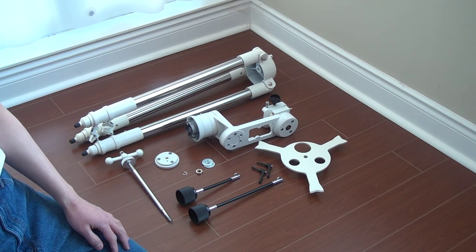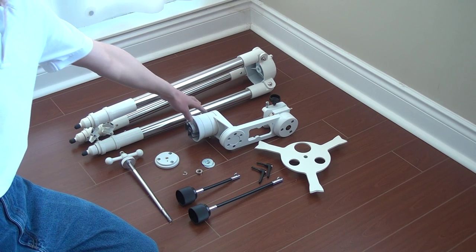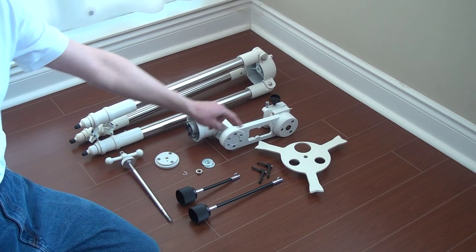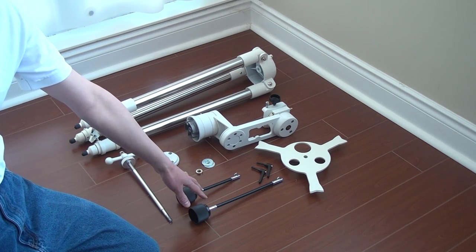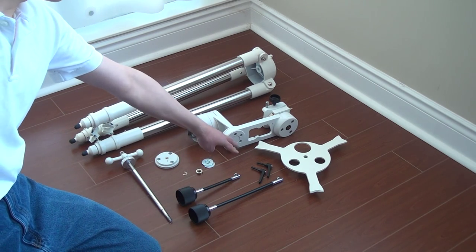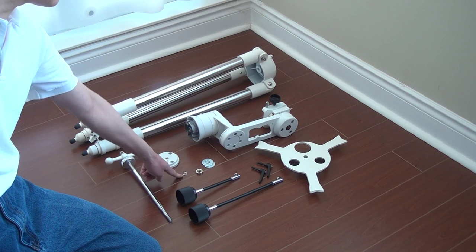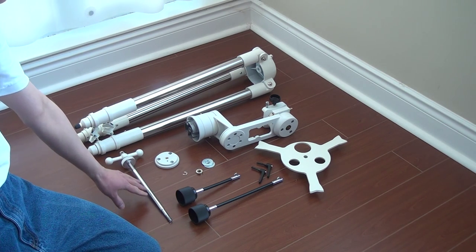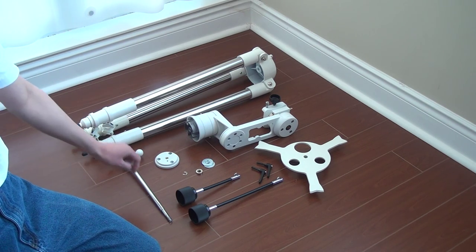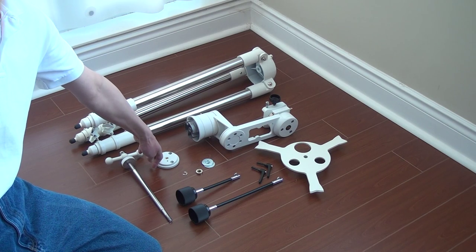So we'll go over what parts are included in the mount. You have the tripod, the mount head, the tension plate which also holds the eyepieces, the slow control, micro-motion controllers, the handles, washer stack, bushing, e-ring, and the rod that holds the tension plate and also holds the mount head. You also have a camera adapter.